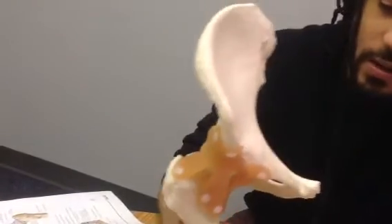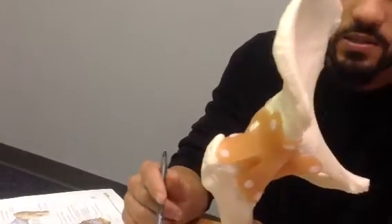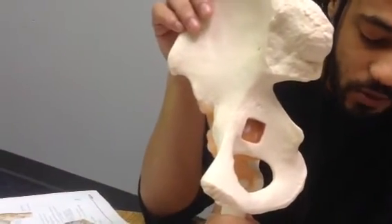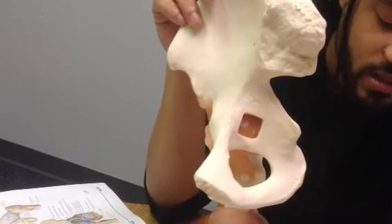And we have the ligamentum teres. Ligamentum teres is going to come out of the fovea capitis, and you can see it if they cut out the acetabulum. That would be the ligamentum teres femoris, also known as the capitular ligament. And that's it for the hip joint. Thank you so much.